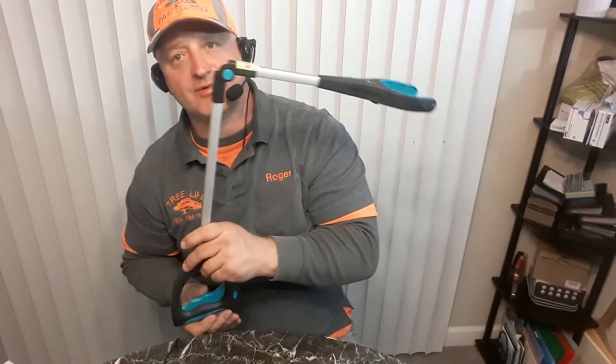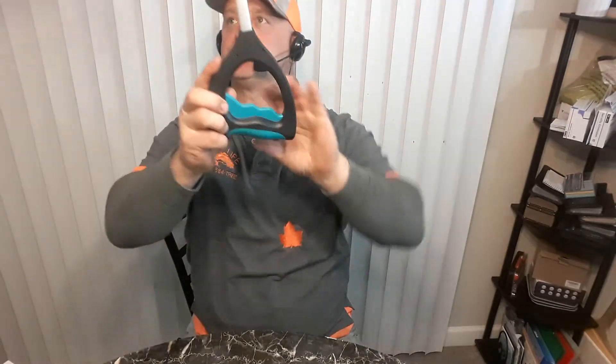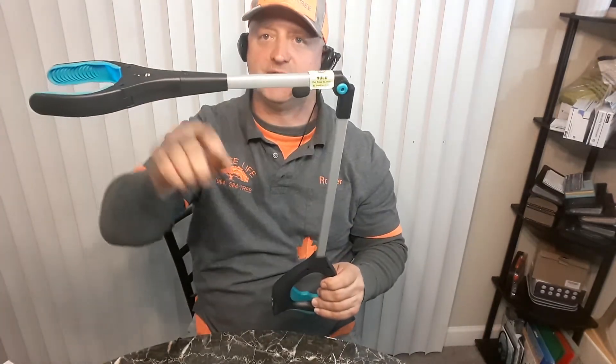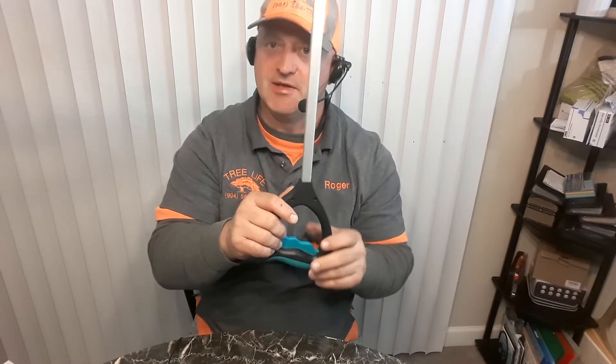So if you needed to reach in somewhere that way — say you're reaching on a shelf or something you had to get into — you could do this, and then reach in and grab it, rather than trying to reach over the top of your head. So if you weren't tall enough, you could just reach up and grab it that way. And then you could push the hold button — if you weren't strong enough to hold on to it, this would hold on to it for you.